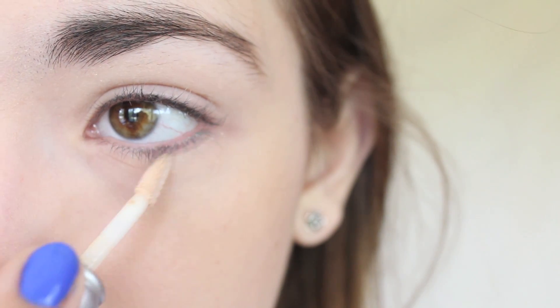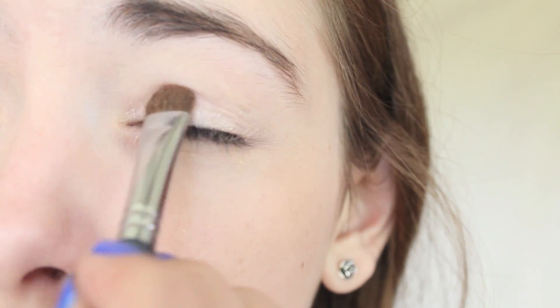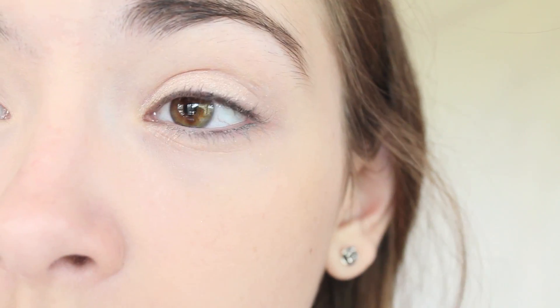To start off, I'm going to prime my lids and get the little lash line also to make sure I get my shadows to stay on. Then I'm just going to apply a very shimmery champagne color all over my lid and my inner corner very heavily.